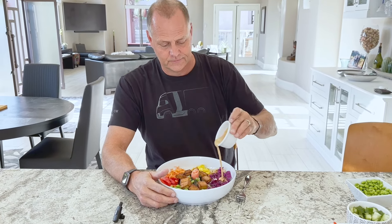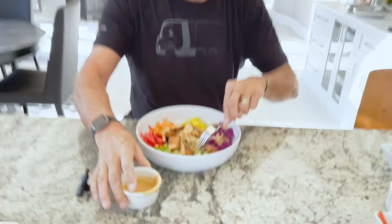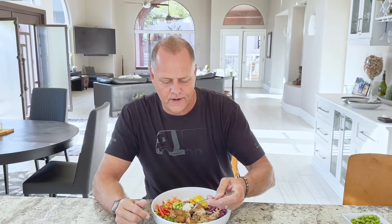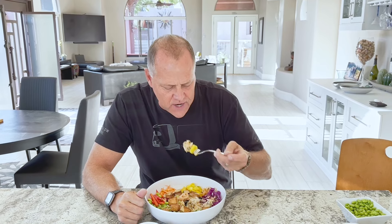Paul's taste testing the vegan sushi bowl. He drizzles the sauce and mixes it in a little bit. He tries some rice, edamame, some mango, kimchi — there's a lot going on in here.